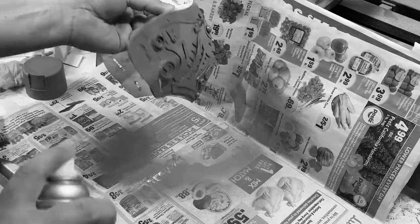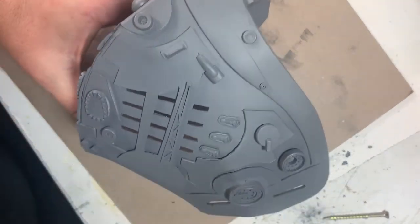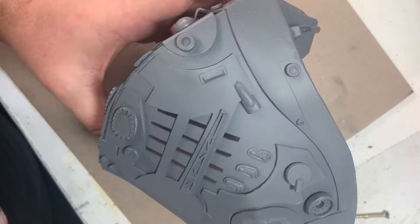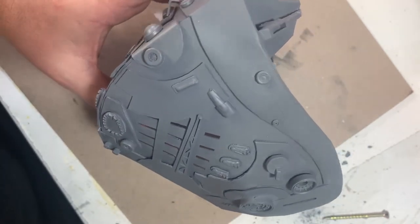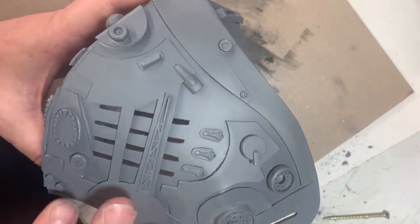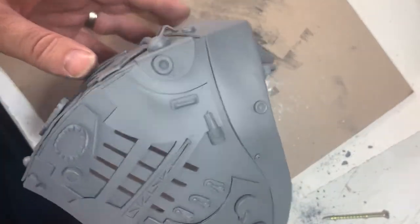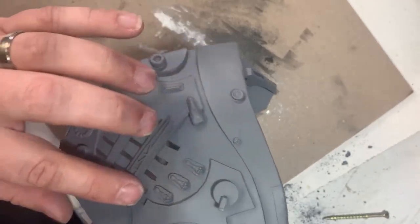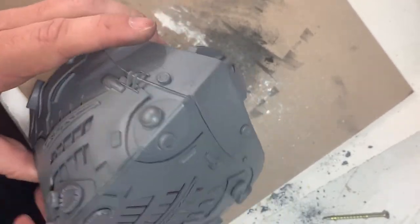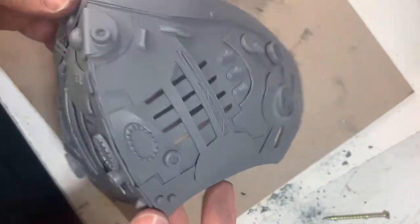We're going to put the leather straps on. I want my mask to look like it's industrial, made out of steel, and well used. Some of it will be painted with color and we'll make it look like the paint is chipping off or wearing out, and some of it will just be raw metal. The first thing is I'm going to cover the whole thing with silver.